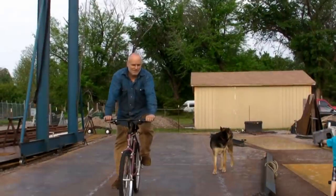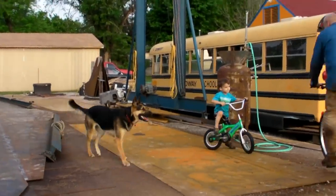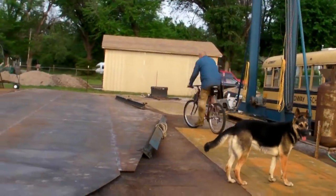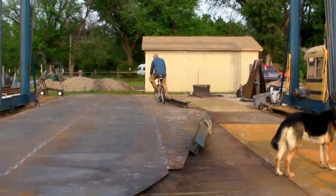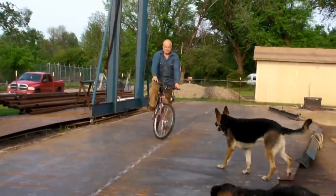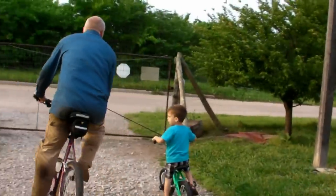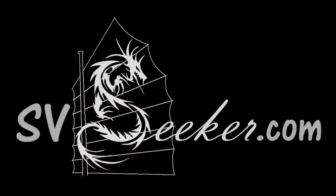We're actually riding on the boat! So what do you do after a long day of grinding and welding? You ride your bike — on the boat. And we dodge our grandson. Look out!